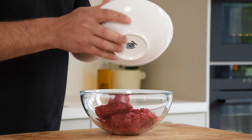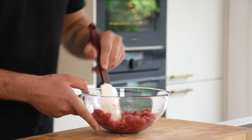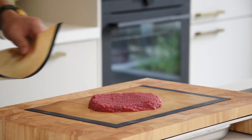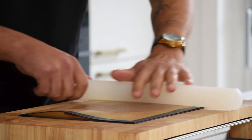Now take your radish trimmings and transfer them into a bowl. Season well with salt and mix it. Then transfer the tartare onto a silicon sheet and place another sheet on top. Spread this with a rolling pin and then let it set in your freezer.